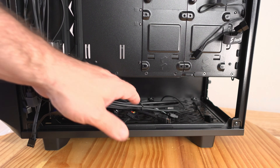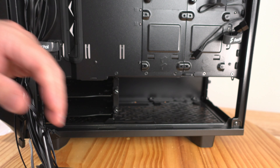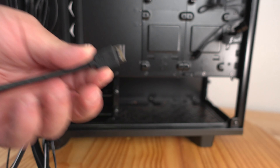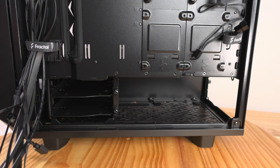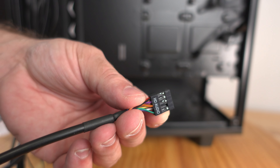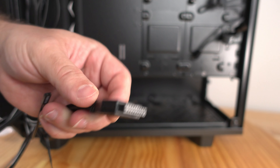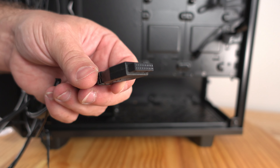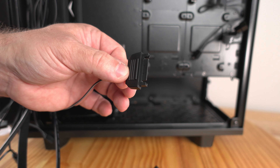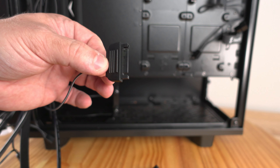For the front panel, the ports we'll find include: a USB Type-C port — definitely handy for newer cases — HD audio for front panel headphones and microphone, a USB 3.0 port for a USB 3.0 header on your motherboard, and a SATA power connector for the RGB controller on the case itself, which you'll connect to a SATA port on the power supply.